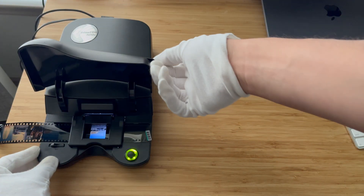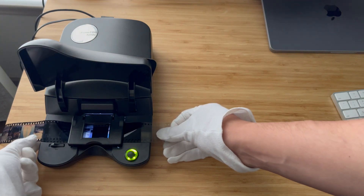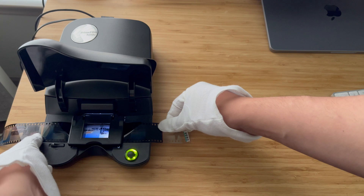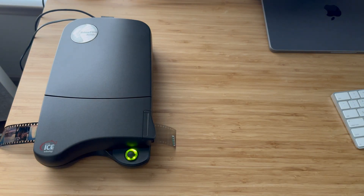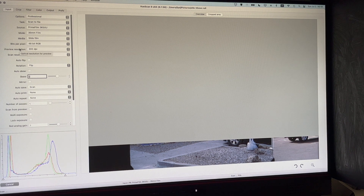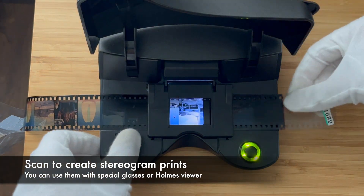Scanner operation is extremely simple. Just lift the film gate, move to the next frame, close it and press the button. It will scan automatically at full resolution your next frame. Repeat until you scan all of your frames and then crop them to size.